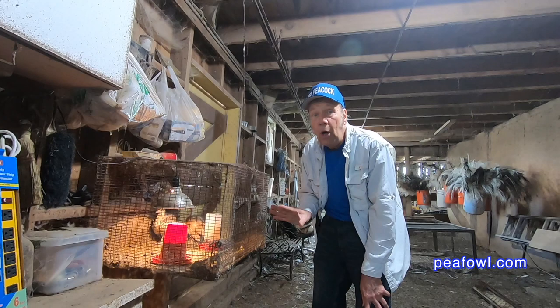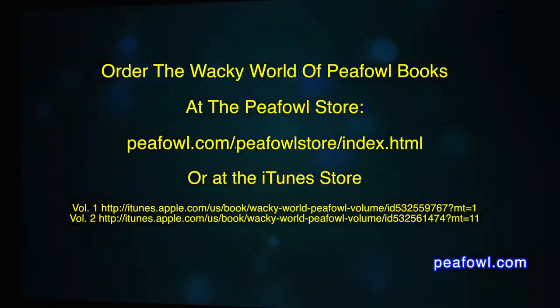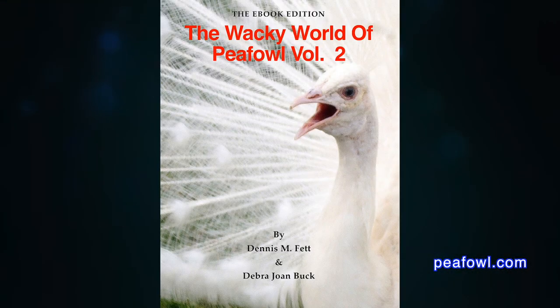Don't be alarmed. That's normal. Thanks for viewing. Order the Wacky World of Peafowl Books at Peafowl.com.